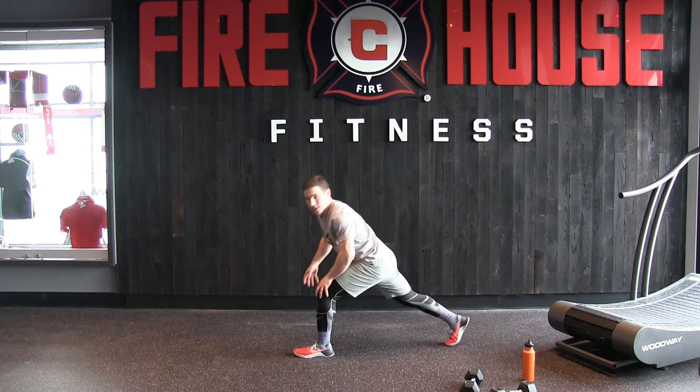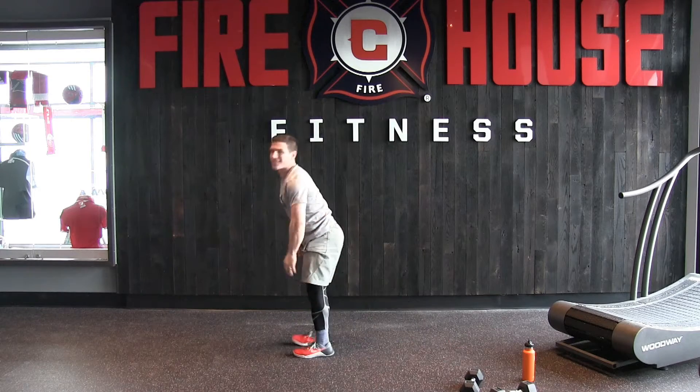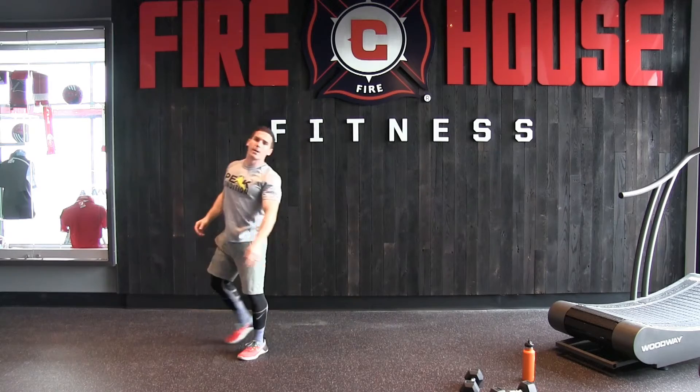Once we've done that, nice wide lunge, outside arm down, we're going to rotate up and hold. Then we're just going to step up, same thing, rotating upward, holding, and back up.